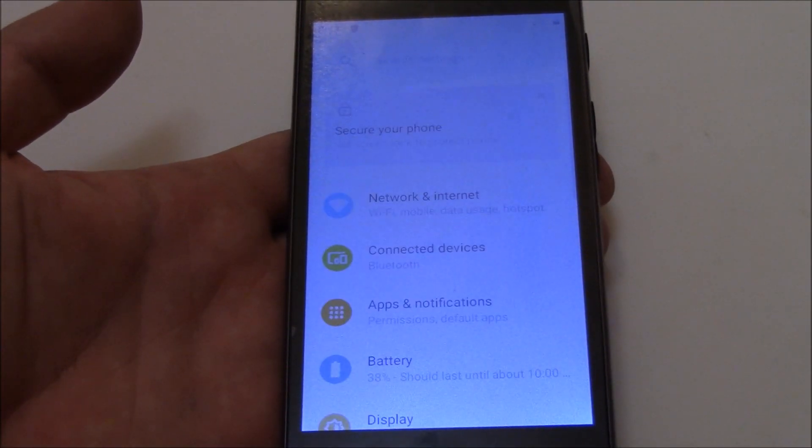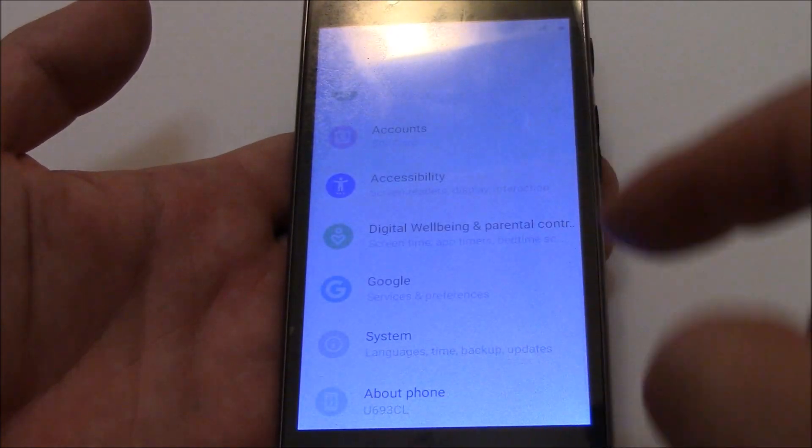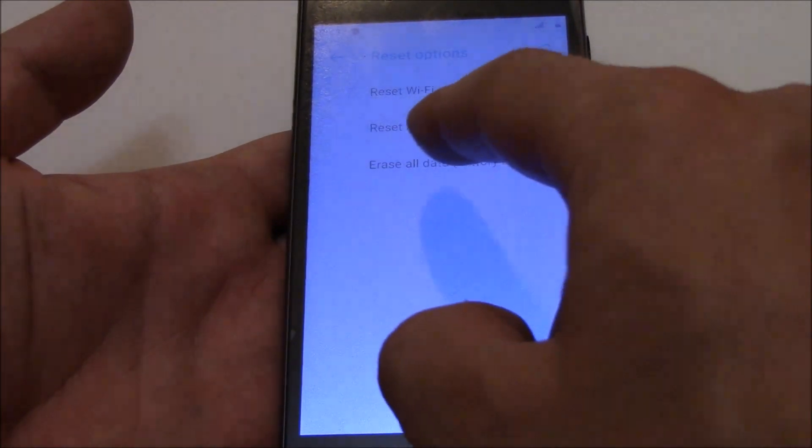Go to Settings, then System, then Reset Options, then Erase all data.